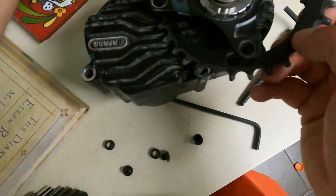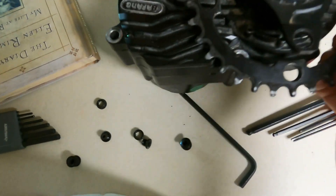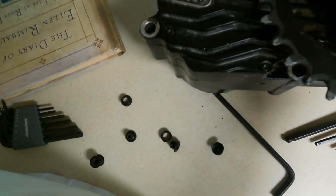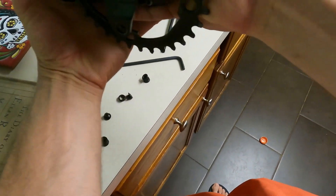Alright, this comes off. I took it off already and back on a bunch of times. I don't feel like doing it again because it's kind of a pain in the butt, but you can do it. I think I could just leave it hanging like that in order to get to that bolt.